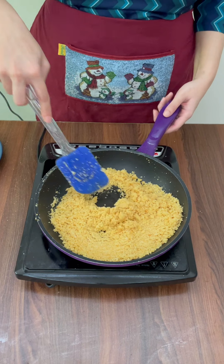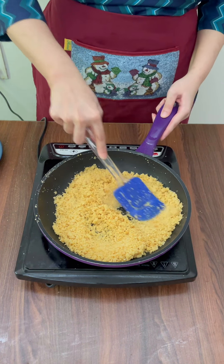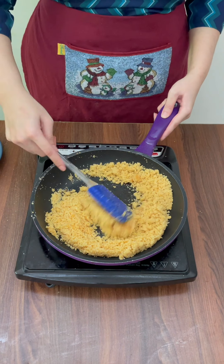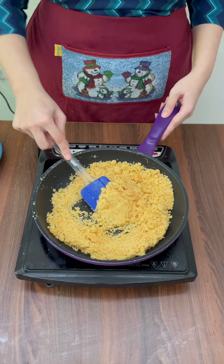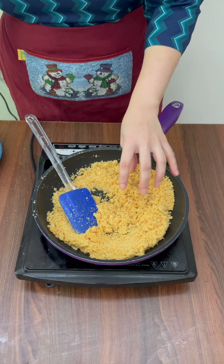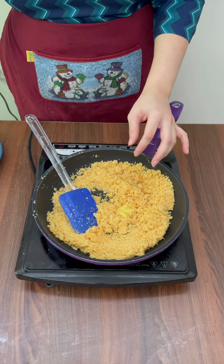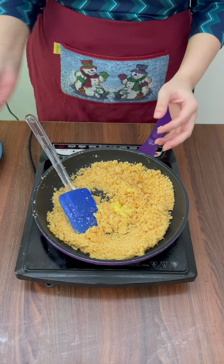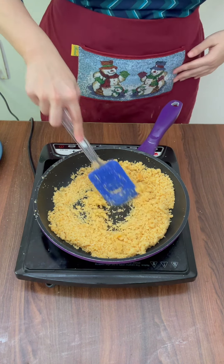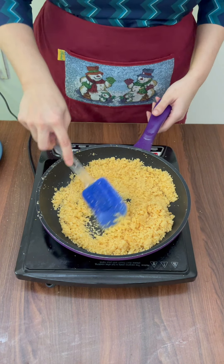After grinding this in the mixer grinder, I just added it back to the pan — this is how it looks. If you feel it's still on the drier side and you can't pinch it together to make pedhas, just keep adding ghee — about 1/4 to 1/2 teaspoon at a time — until you get a nice lumpy mixture that you can use to shape a peda.